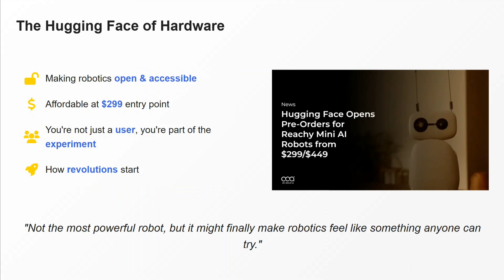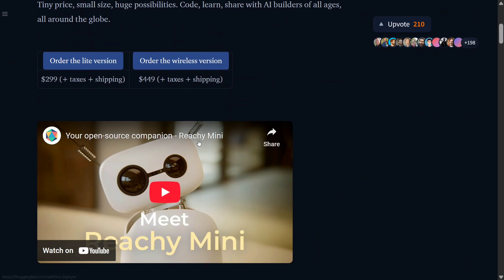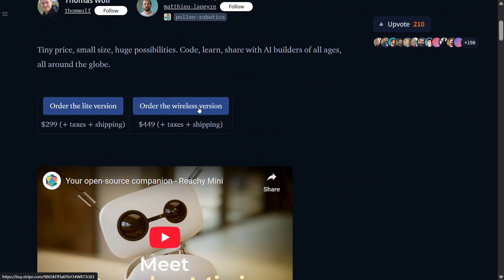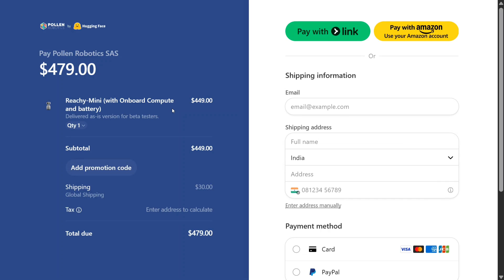Let me show you how to order it. Here is the official release page for Reachy Mini. They have also released a video on the channel you can check out. As you can see on the blog, they have given two versions — order the Light version or order the wireless version. Clicking it opens a Stripe portal where you can pay the listed amount. I'm in India, so shipping cost is added, but you can get a Reachy Mini delivered to your home quite easily.